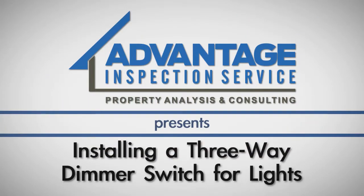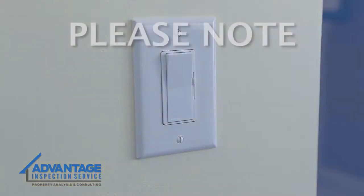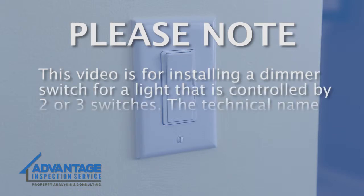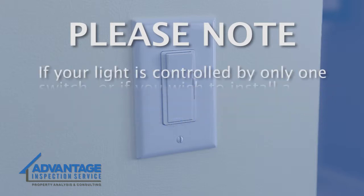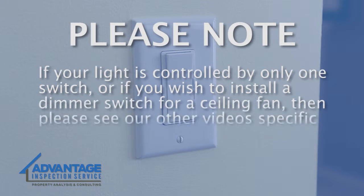Installing a dimmer switch on a light is a pretty simple process. With the right tools, in about 20 minutes you'll have this DIY project done. Please note, this video is for installing a dimmer switch for a light that is controlled by two or three switches. The technical name for this is a three-way circuit. If your light is controlled by only one switch, or if you wish to install a dimmer switch for a ceiling fan, please see our other videos specific to those projects.